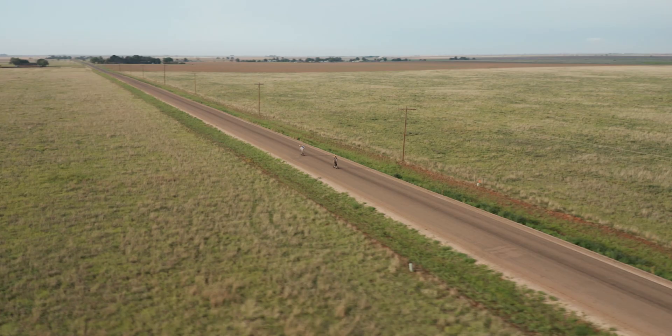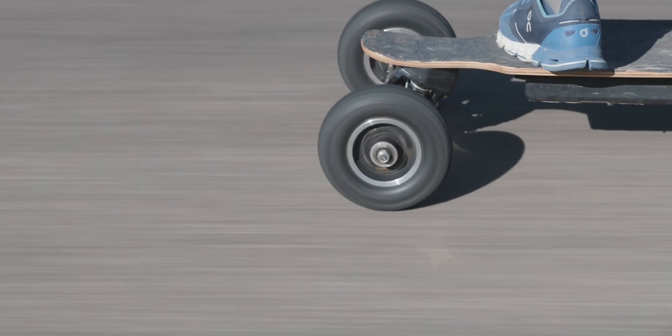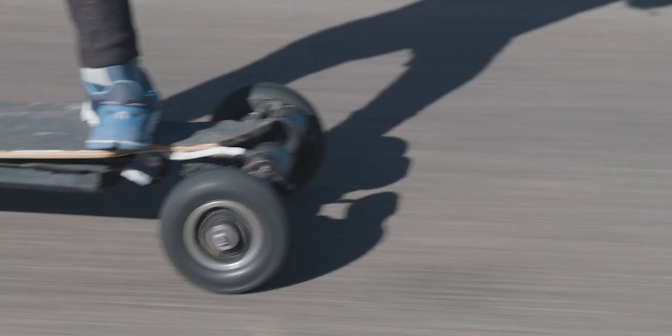Occasionally over time, after riding your board for a while, you might experience a popped tire. Depending on weather conditions and riding terrain, your tires will tend to lose air or pressure, affecting the style and comfort of your ride.